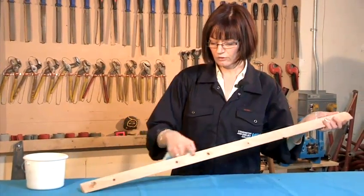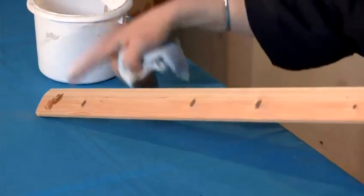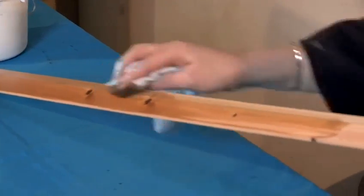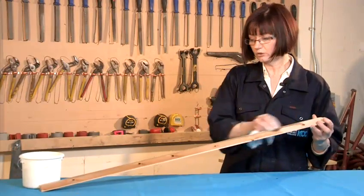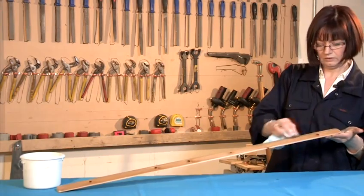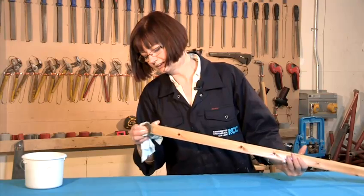You want to run with the grain, so check that you look for the grain of the wood — which is going up that way — and you just start rubbing in. Make sure you cover evenly; that's very very important because if you don't cover it all it'll look patchy when you're finished. So all the way up like so, and also it's very important to do these end pieces too.